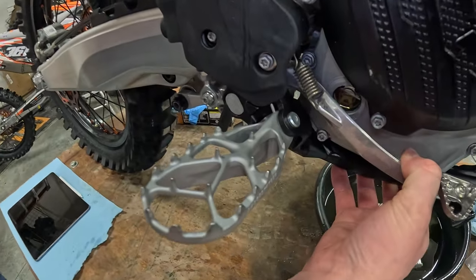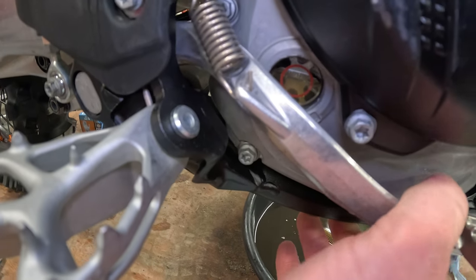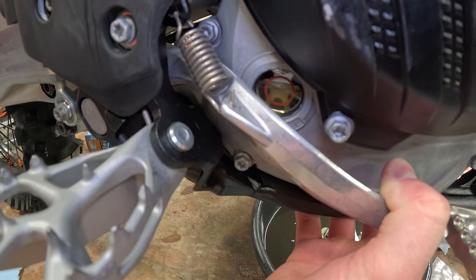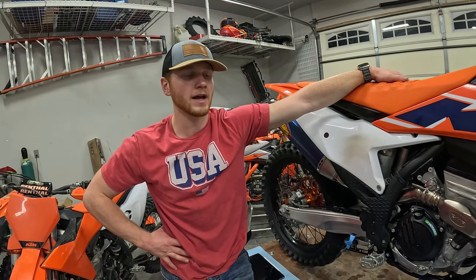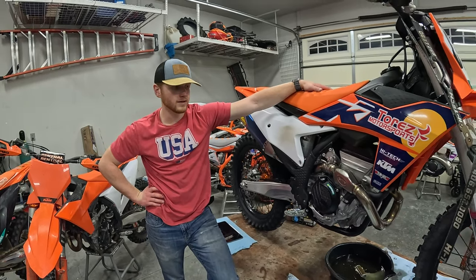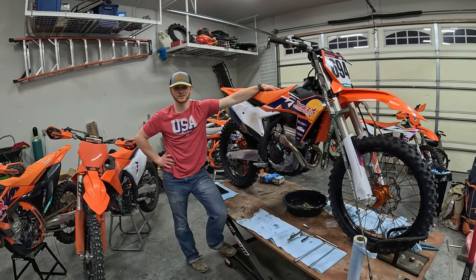Now that you've let your bike sit for about a minute or two, you want to see that the oil is at least halfway up that red circle in the sight glass, but not past the top of the red circle. If it is past, you're going to want to drain a little bit of oil, and if it's under halfway, you're going to want to add a little bit. This has been the 2024 KTM 350SXF oil change. Thanks for watching, see you guys later.